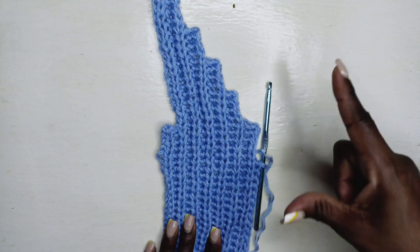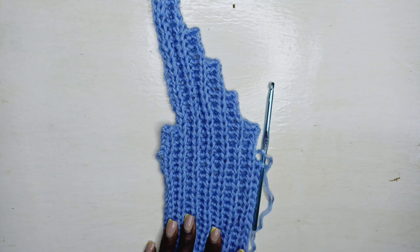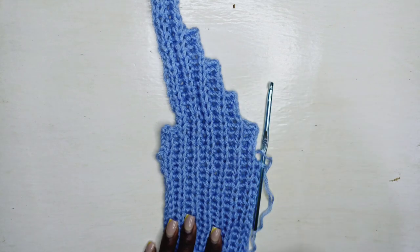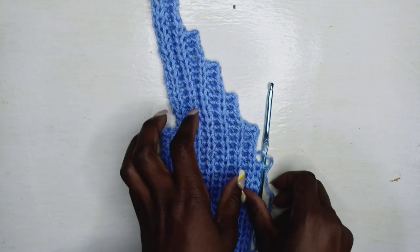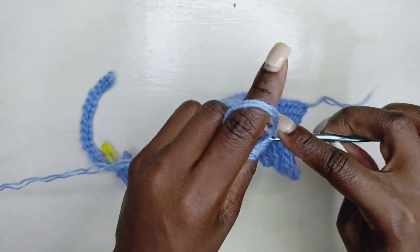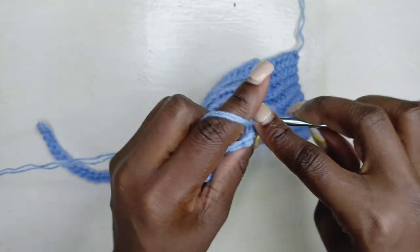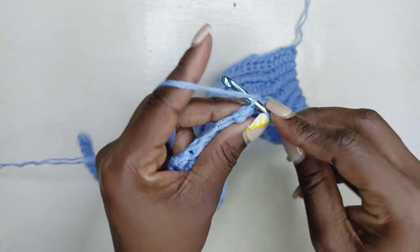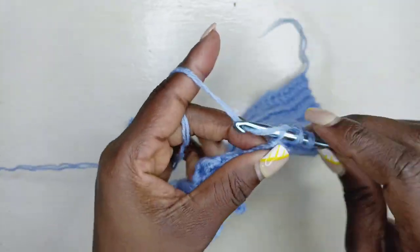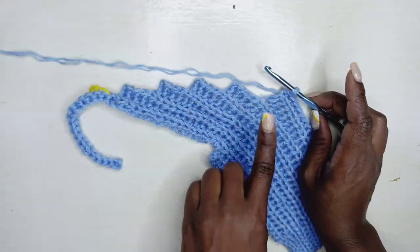Pause the video after you've decreased until you have 25 stitches — or whatever number applies to your size. Chain one, go back down, then come back up all the way into that last stitch. After you've come back, half double slip stitch all the way up.